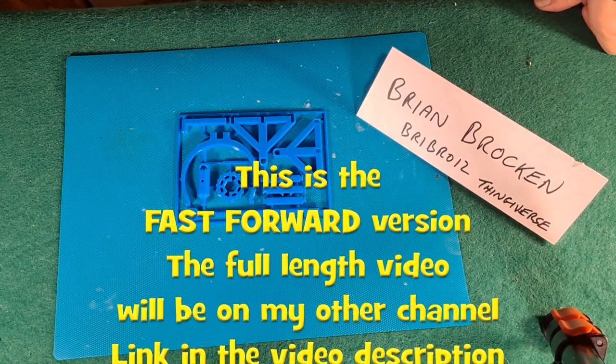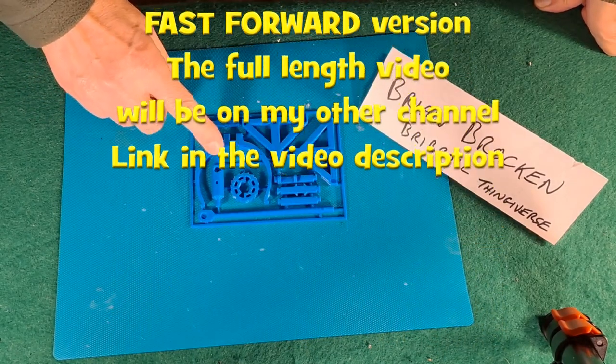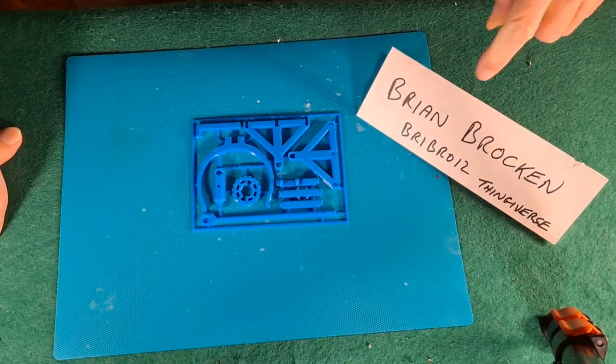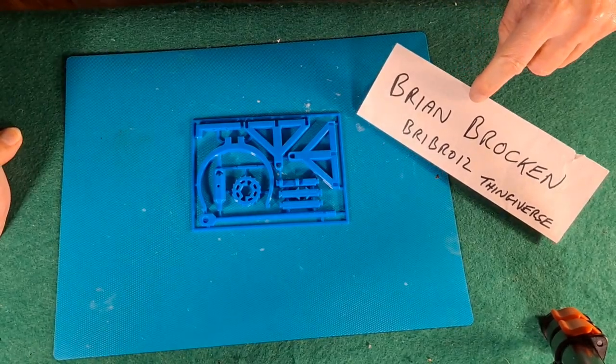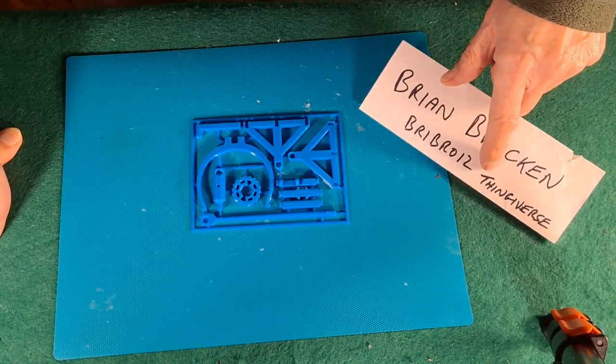Hi guys. I'm going to try a 3D printed catapult — a Da Vinci catapult, I think he calls it. Designed by Brian Brocken, he's Brybro12 on Thingiverse.